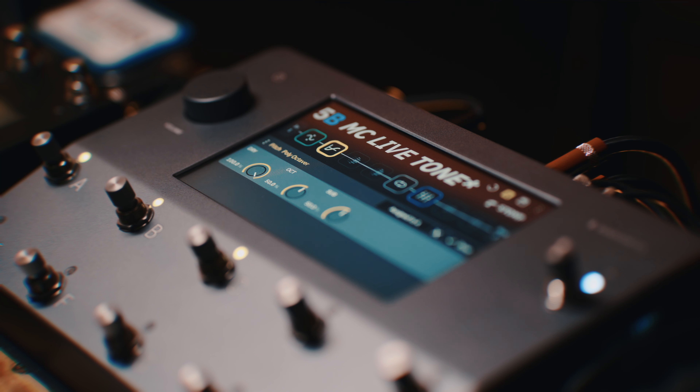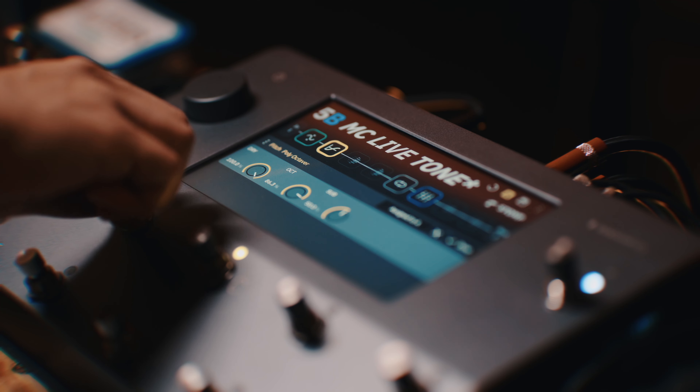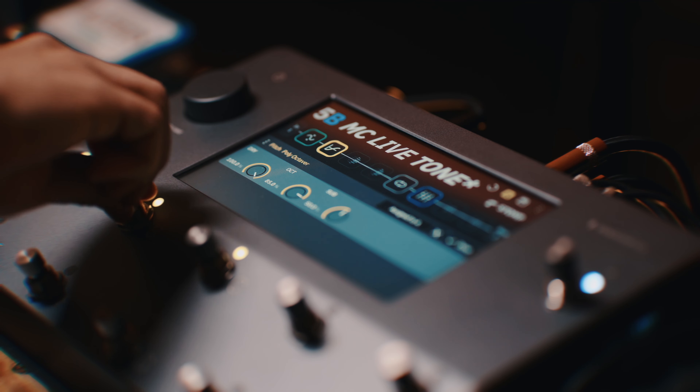Nada mal. Pra regulagem de oitava dor, eu gosto que as duas oitavas estejam bem aparentes. Mas claro, principalmente a oitava acima, que é o que vai aparecer mais na mix de guitarra. O Dry eu vou deixar aqui em 100%. Então vamos começar aqui da oitava acima até a gente ver onde ela se encaixa. Vamos dar mais um ganho nela — já vamos aqui pra 85%.